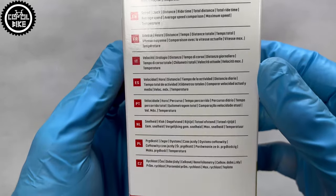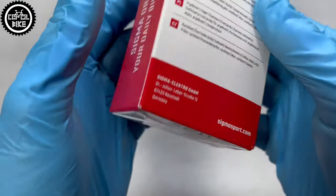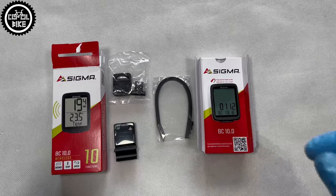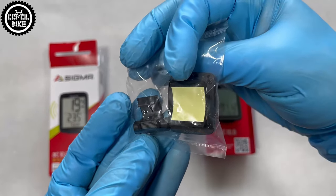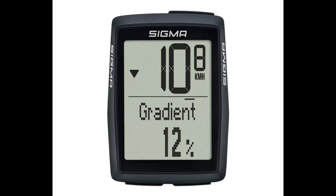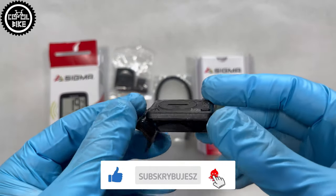You can buy them in wire and wireless type, which I recommend. It looks better, it's easier to install, nothing gets tangled, and the batteries last for a really long time. The backlight option is only in the 12.0 and 14.0 models, which work on larger CR2450 batteries. The remaining speedometers are equipped with the standard CR2032.